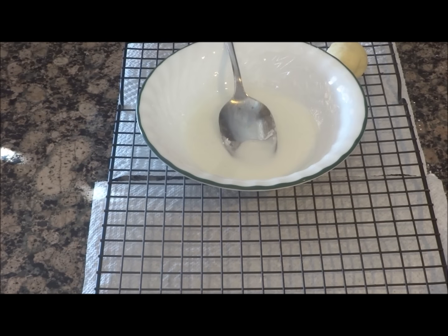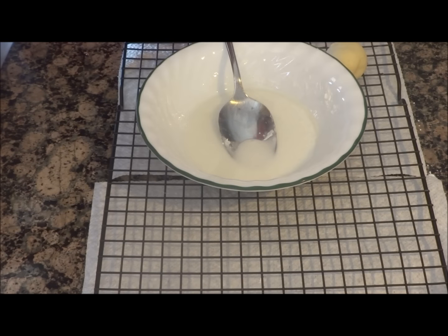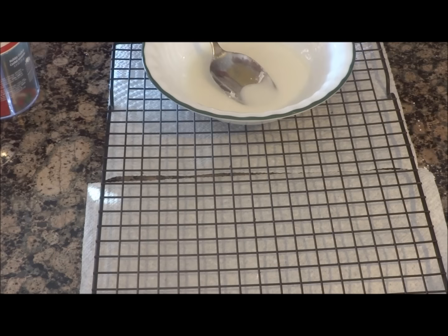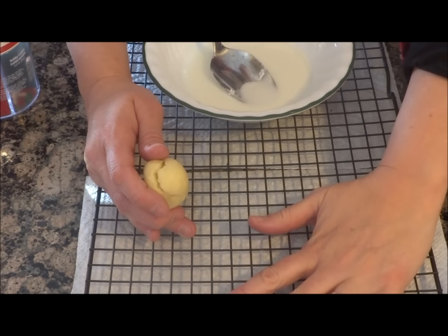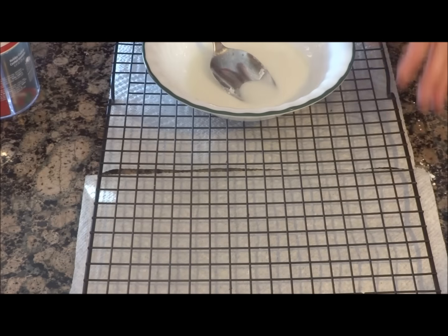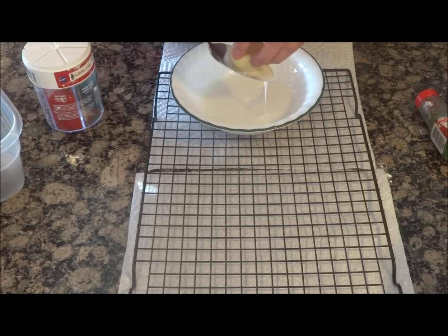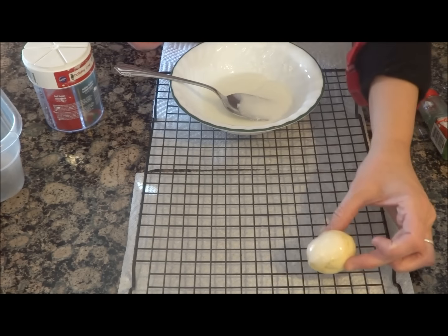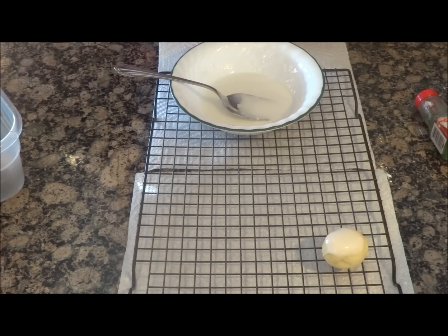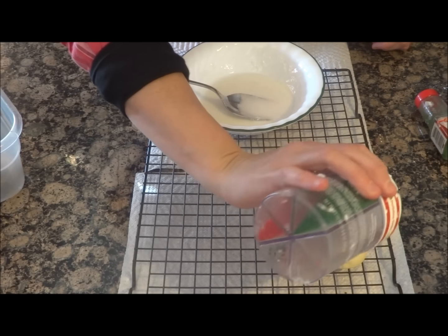You want to have your sprinkles. My mom does the traditional confetti sprinkles, but I like to get festive with the holidays. Frost them, then stick them on here — anything that droops will droop onto the paper towel. I dip them like this, let them drip a little, and stick them on the sheet. Then I hurry and hit them with the sprinkles because this will harden quickly.